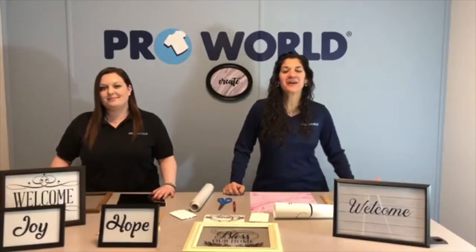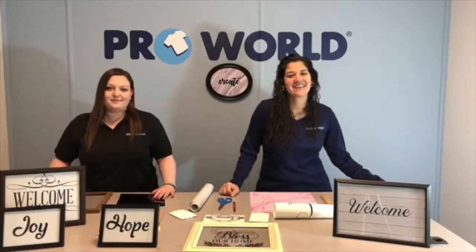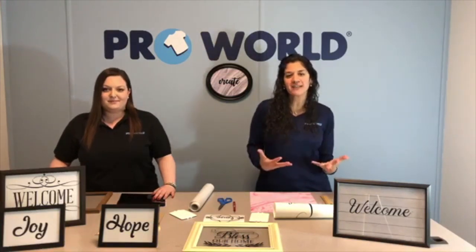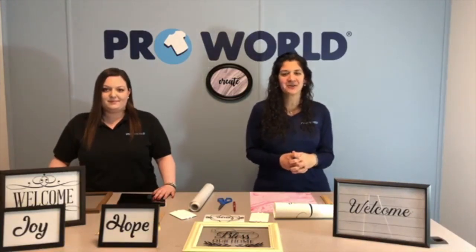Hi everybody! We're here today. I'm Danielle. I'm Jesse. I'm Bianca. And we are having a little fun today, kind of like a crafting afternoon.